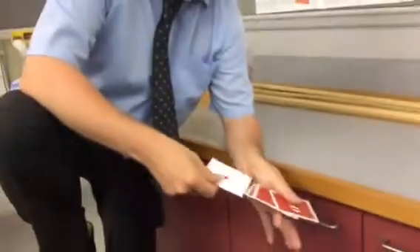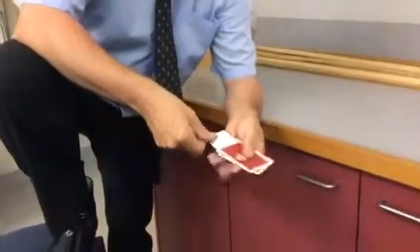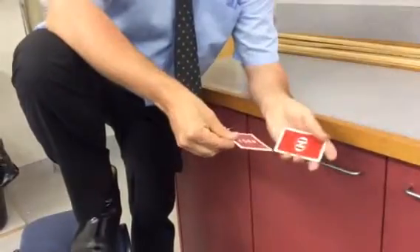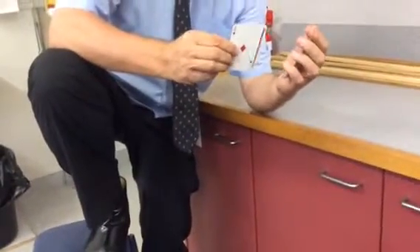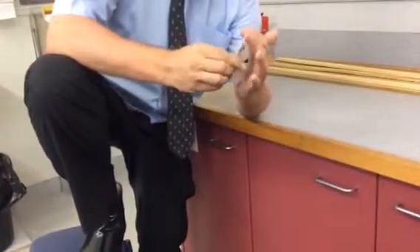So the card goes into the third position. I take one card off. It's one. The second time I push two and steal one.